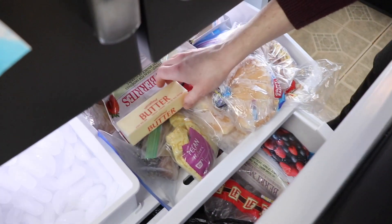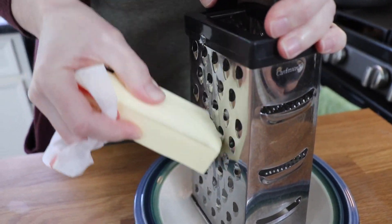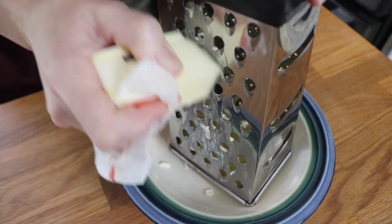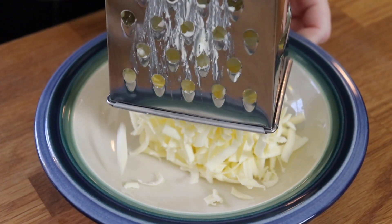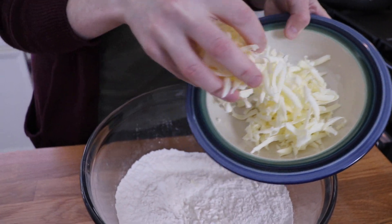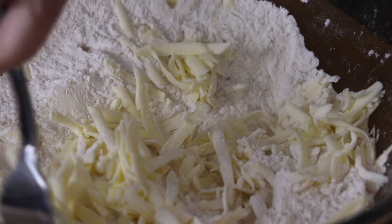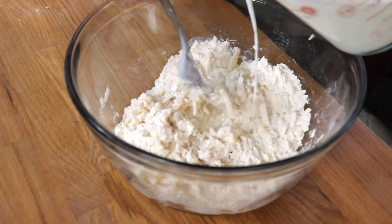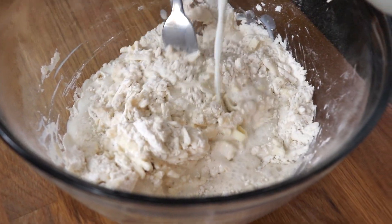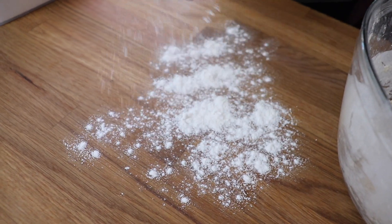I grabbed my stick of unsalted butter out of the freezer. This is a tip I learned from Rachael Ray years ago — if you freeze your butter and then grate it on a box grater, it makes perfectly even shreds of butter that incorporate into your flour mixture so easily. For this recipe, you use six tablespoons of unsalted butter. I used a fork to lightly toss them into the flour mixture, then poured in my buttermilk and stirred with a fork until just combined.